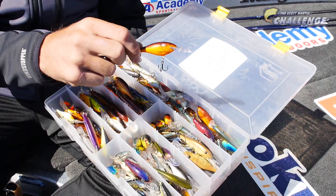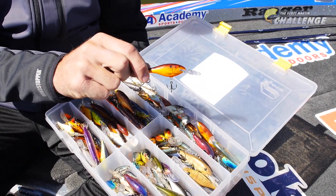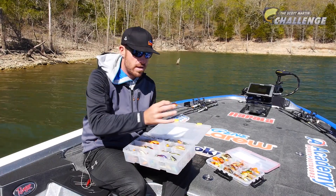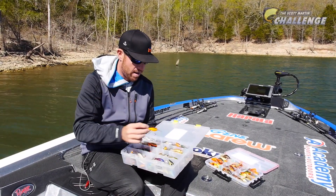First off, I'll show you a couple of my favorite colors. Crawdad is a standby — it's a number six Shadwrap. Number six is really good; it's in between sizes. I pretty much throw five, six, and seven. That little number six in Crawdad is a standby for sure.